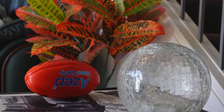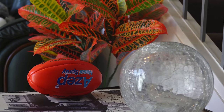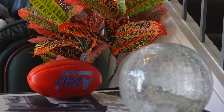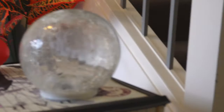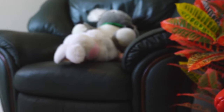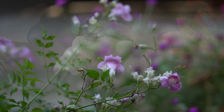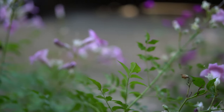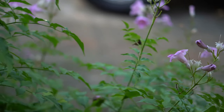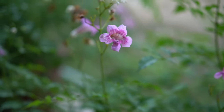Now we're focusing on the crystal ball, then the football, then the plant in the background, and as you can see, it's smooth without any hunting around. Here we are with a bit of motion focus on the soft toy, then back to the crystal ball — again, it's finding its spot without any problems. Here we are with foliage and flowers, focusing on whatever's in front of the lens, and again it's got no problems finding its focal point.